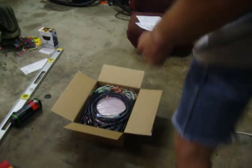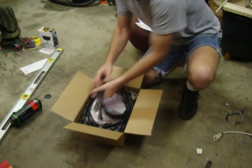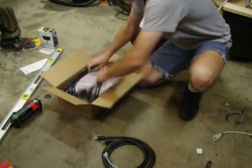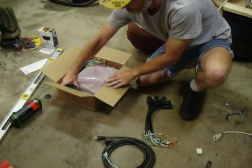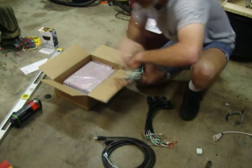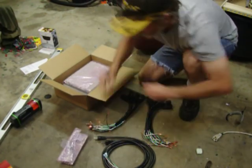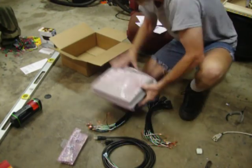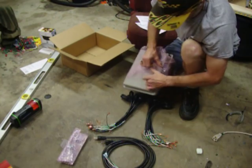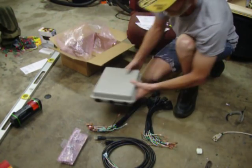This is how the LLR box comes packaged for semi-assembly. You have two power cables, your sixteen cables for your channels, a little bit of hardware, and the box itself.